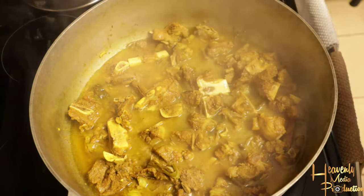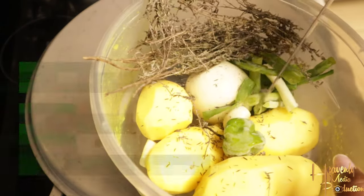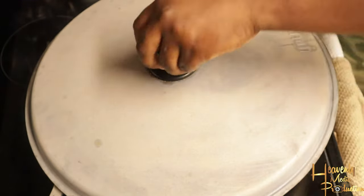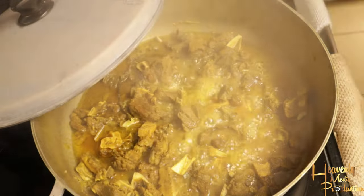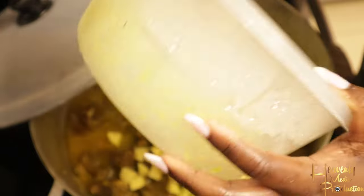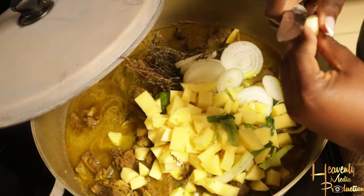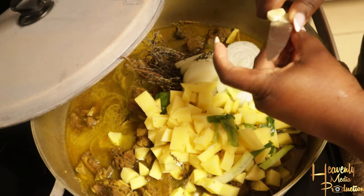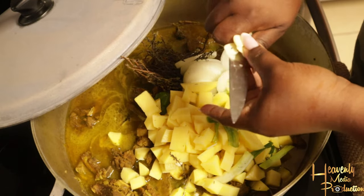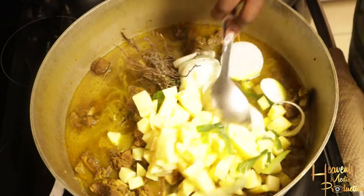At that point it was tender enough to add my additional seasonings plus my potatoes. I added three potatoes cubed, an onion, thyme, two pegs of garlic, and a scallion. Oh, and I also added a pepper — but I didn't cut it. I added the whole scotch bonnet pepper to give me that scotch bonnet flavor that I like.